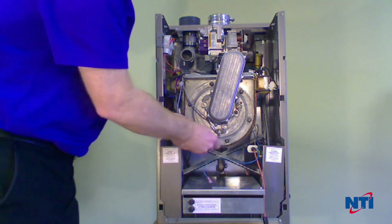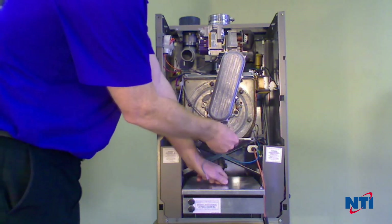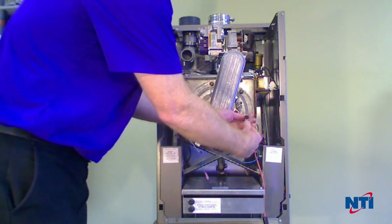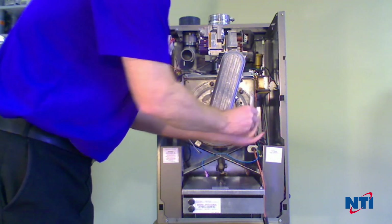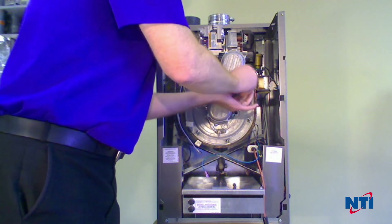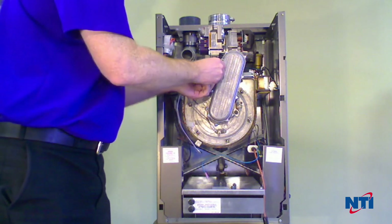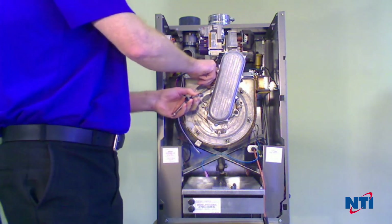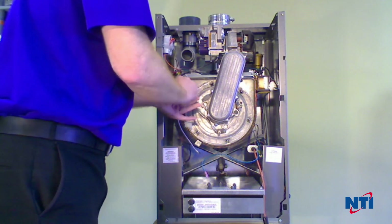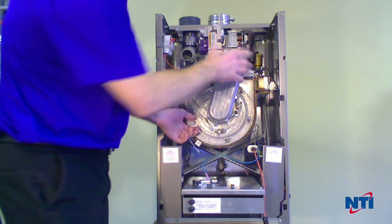Now we're going to remove the nuts that secure the burner door, and then take this entire assembly off as one large piece. Pull that out of the way.